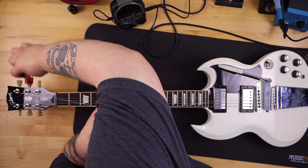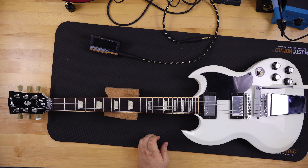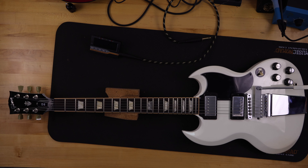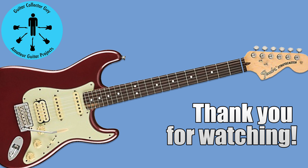I decided to edit out the tuning portion — I don't think you want to watch me tune after installation. My final thoughts: I like how it came out, it's nice looking, and I think my friend will be pleased. I got paid essentially in the Bigsby, which will go into my parts collection — someday when I get a cosmetically damaged Les Paul I'll throw it on there, guilt-free, and do a video about it. Thank you for watching Guitar Collector Guy — really appreciate you being here.